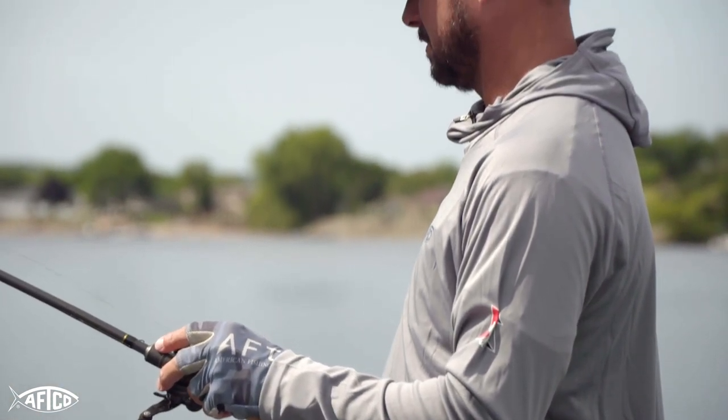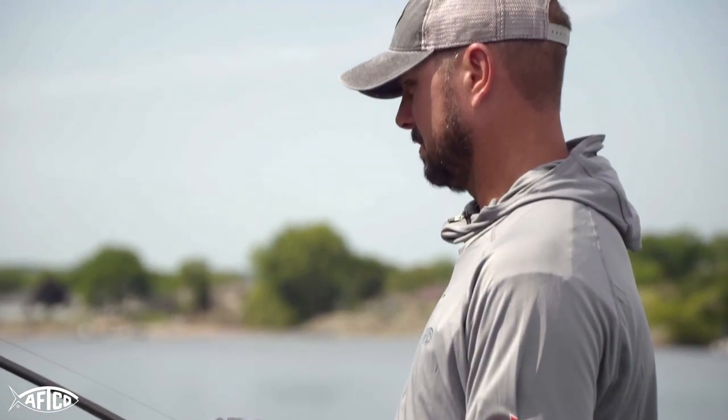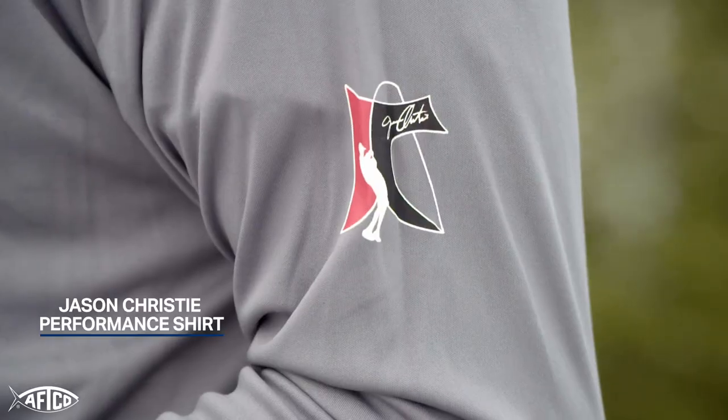One of the coolest ideas I ever had was the JC hoodie. What I wanted was something that still protected my ears and my neck, but also gave me freedom to breathe.